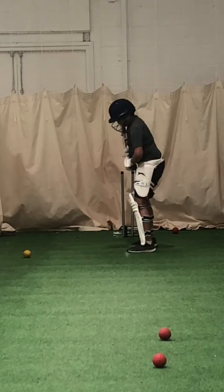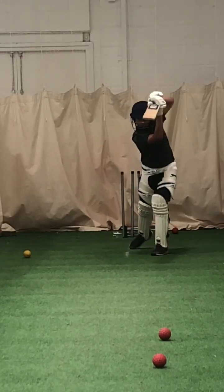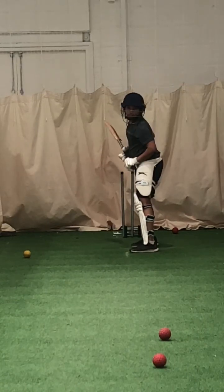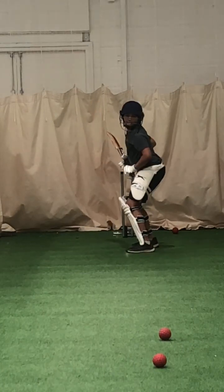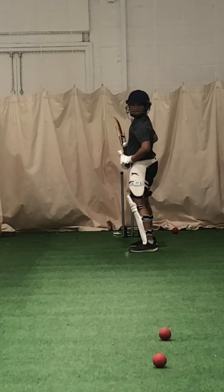Just wait for it a little bit longer. Good shot. Try and make sure that left foot gets close to the ball, Joel. Better. Check your toes.